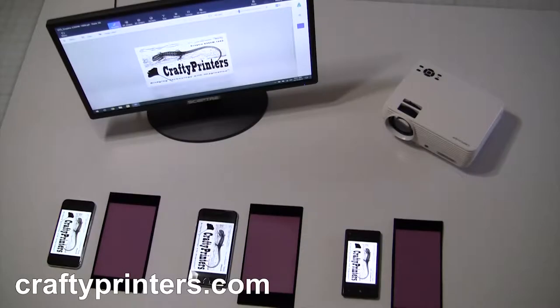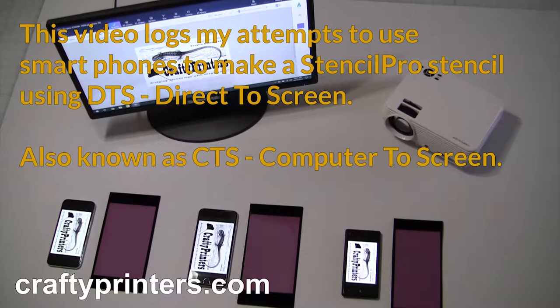Can I use a smartphone or LCD monitor as a DTS device? What's a DTS? In a nutshell, it's a way to create silkscreen stencils without the need to print transparencies or expose your screens in a contact frame.